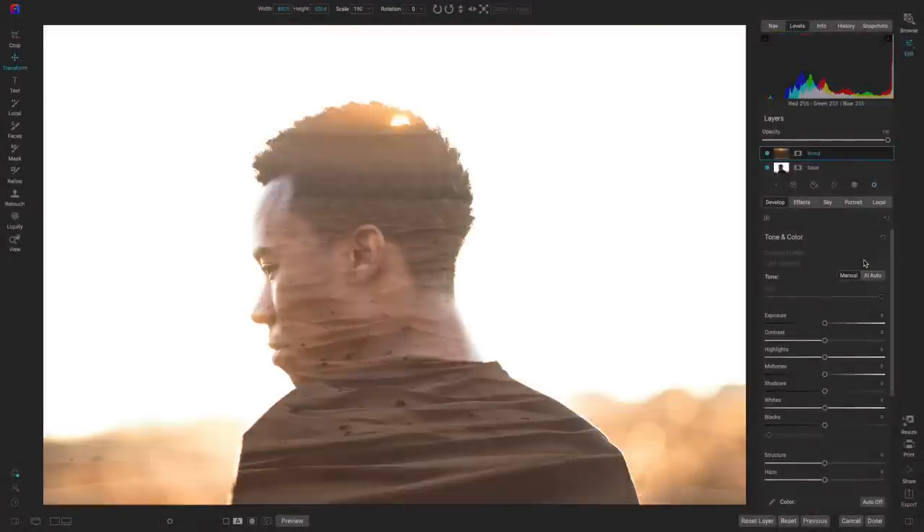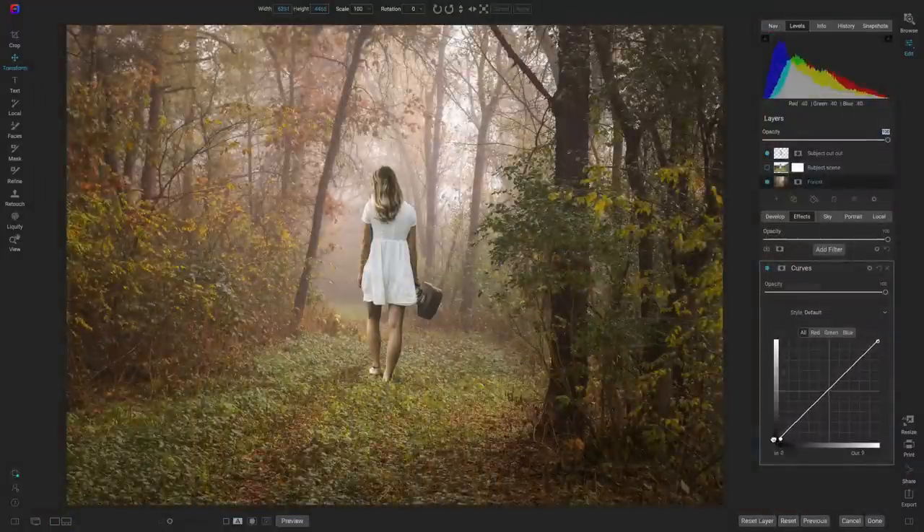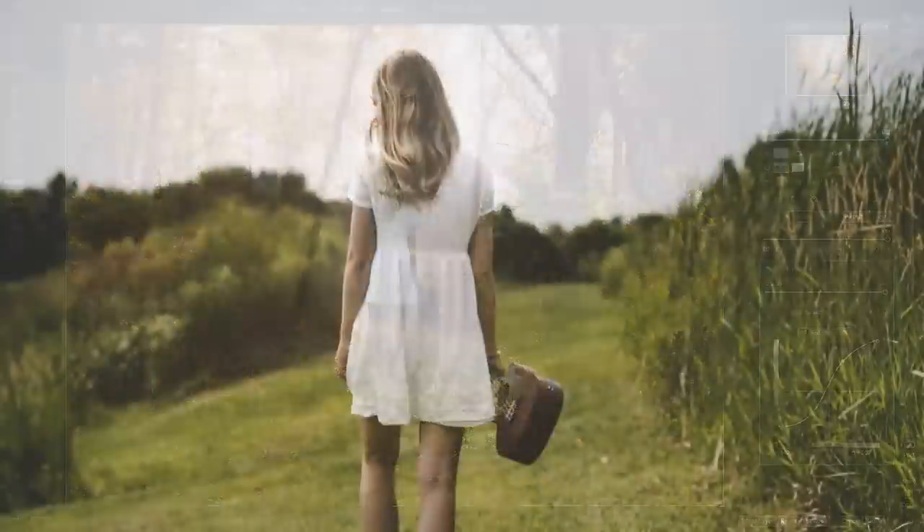Compositing and blending images together is a super fun way to get creative with your editing, and ON1 Photo Raw makes it incredibly easy to do. In this video, I'll show you five tips for creating beautiful, natural-looking composites in ON1 Photo Raw.